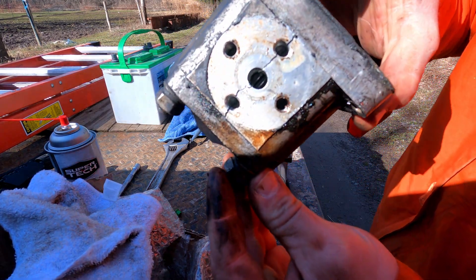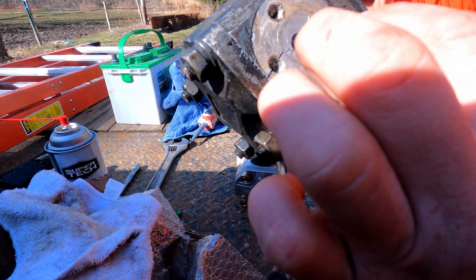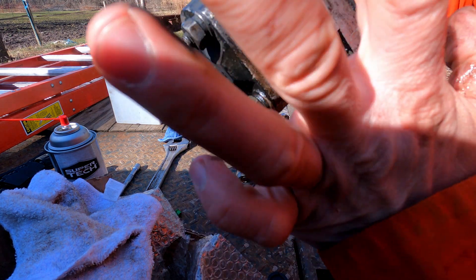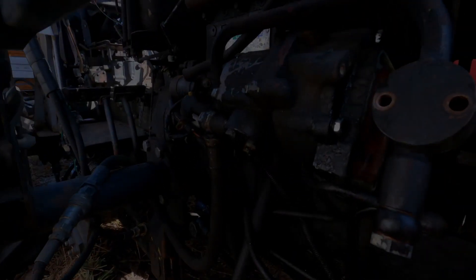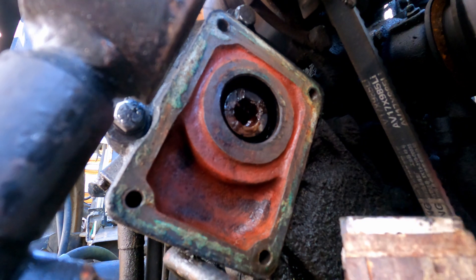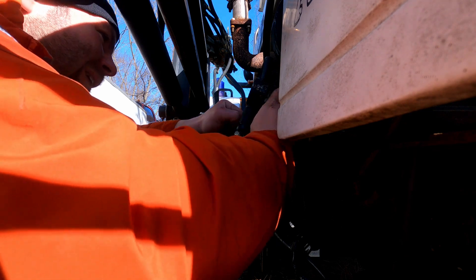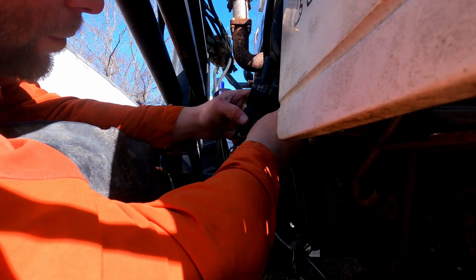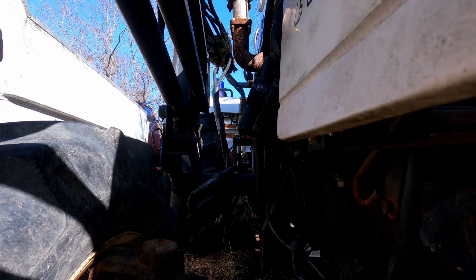Just to give you another look — I'm assuming water got into these threads and then it froze and split this housing. So when this thing was running it would just spray oil everywhere. This is where the pump surface mates onto the engine, and all the old gasket is still on here, so you've gotta take a flat razor blade and scrape all this off so you get a nice clean flush mount. Not fun, but necessary.